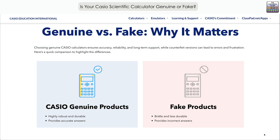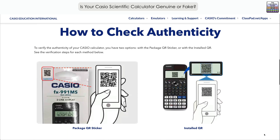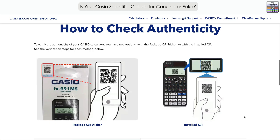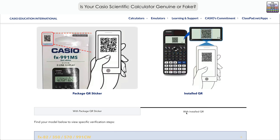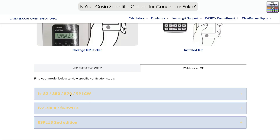Let's scroll down a little bit further and see how to check the authenticity. There are two options here — whether you've got the calculator still in the packet, or if you've bought it second hand and want to check if it's genuine. They've listed the package QR sticker or the installed QR. We're going to go with the installed QR first, categorized into three categories depending on the age of the model. I'm going to go through the top one, which covers the most recent Casio models, though information on previous models is also available.